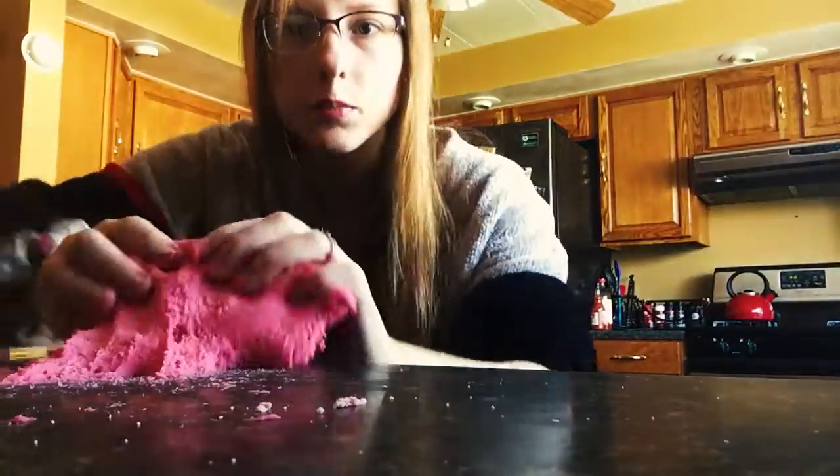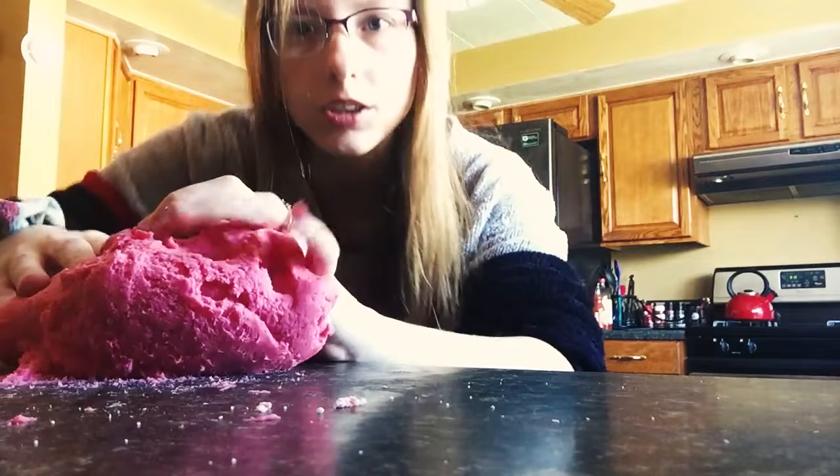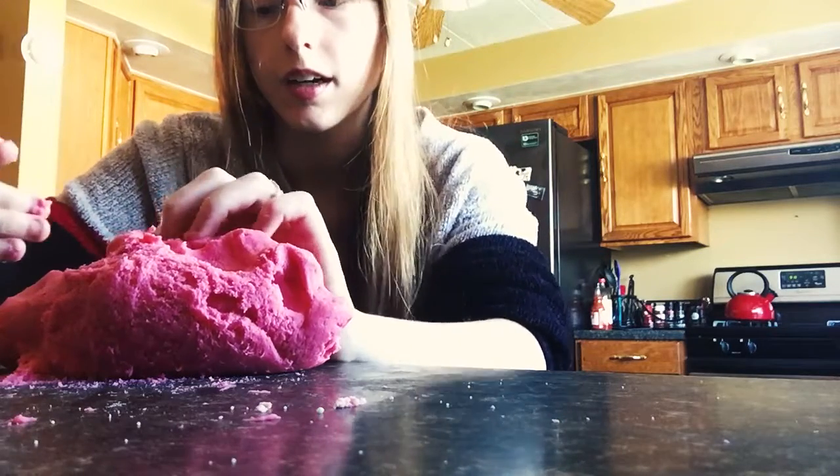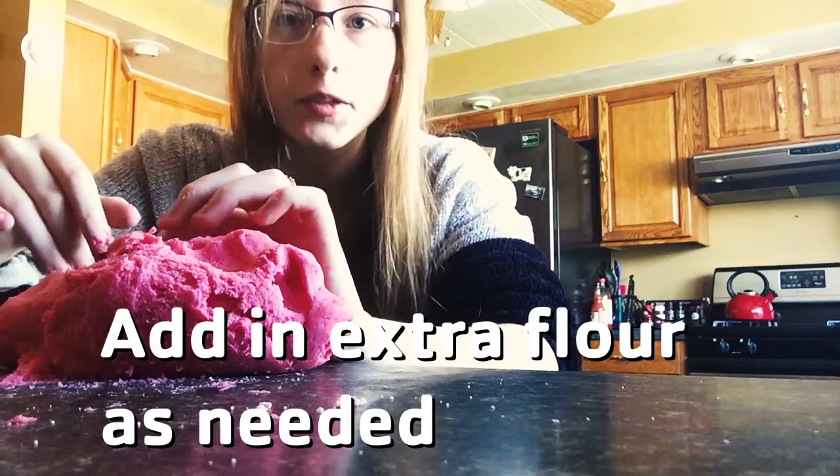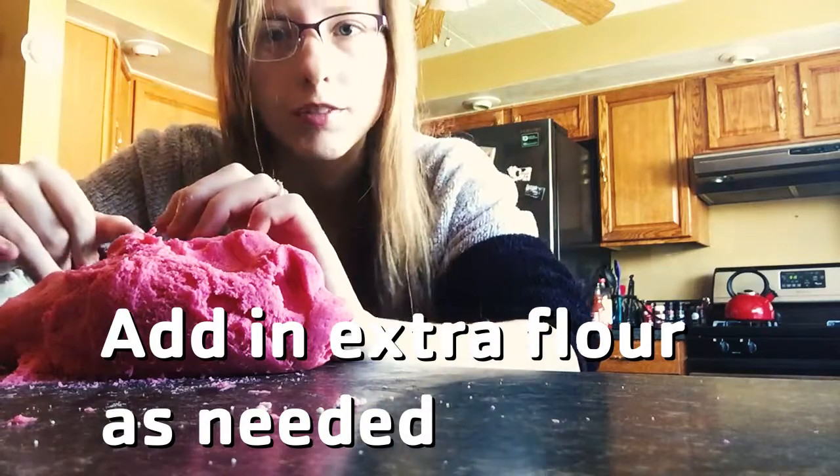The more you knead it, the more you're going to see that it's going to start to become more of a play-doh consistency. If it's still a little bit runny or sticky, just add a little bit more flour to it and that should fix the problem.